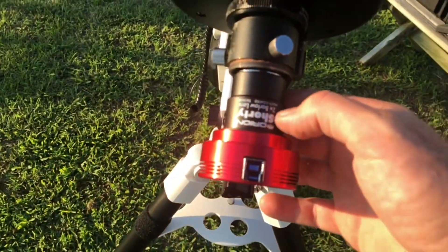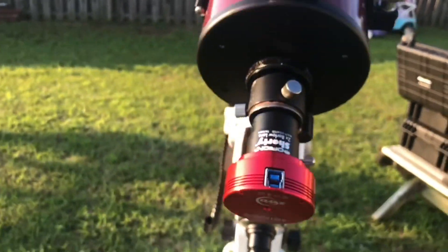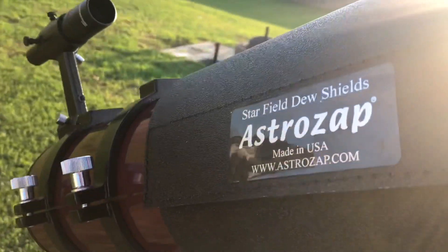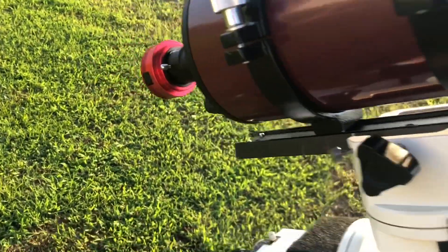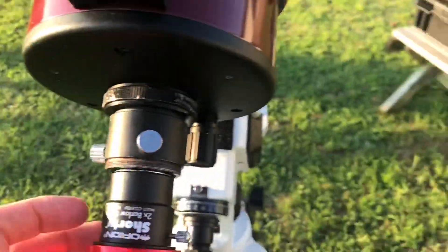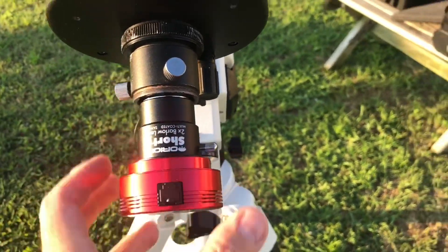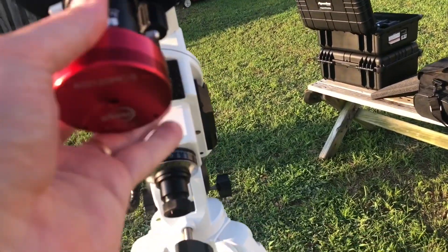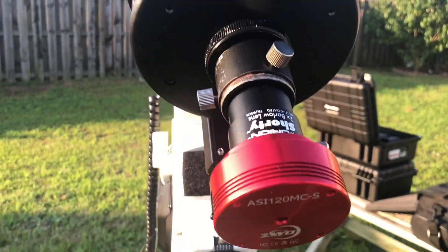I'll be using the Orion Shorty x2 Barlow. It's an okay quality Barlow, but another tip that will greatly improve your results is to purchase a high quality one. I'm using the ZWO ASI 120MC-S camera. This camera is relatively cheap and an excellent entry-level planetary camera. It has a really high frame rate — that's crucial for beating atmosphere. It also has a built-in IR block filter. It's a color camera so processing and acquisition are really easy. The results with a mono camera and filter wheel will be a whole lot better, but that's time intensive and difficult for a beginner.